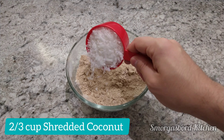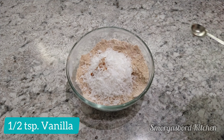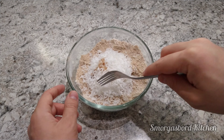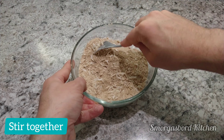To finish the crumble off, we'll add two thirds of a cup of shredded coconut, a half teaspoon of vanilla, and a quarter teaspoon of salt. The crumble may seem a bit dry now, but as the pie bakes, it will absorb some moisture from the fruit.